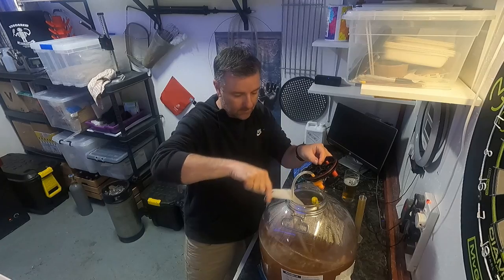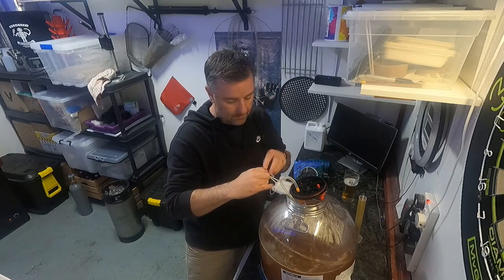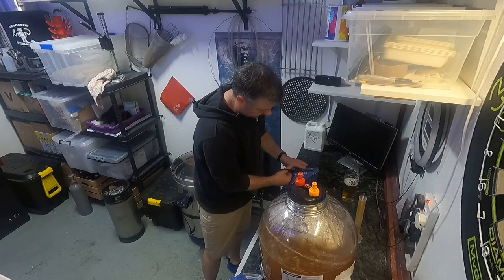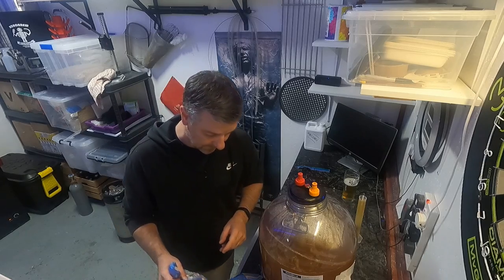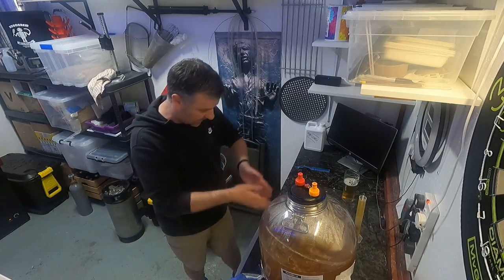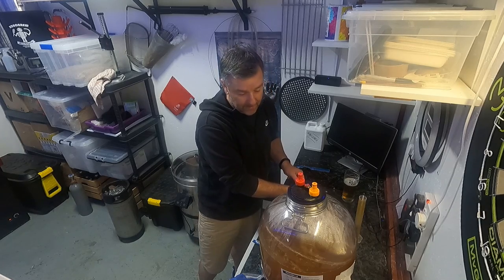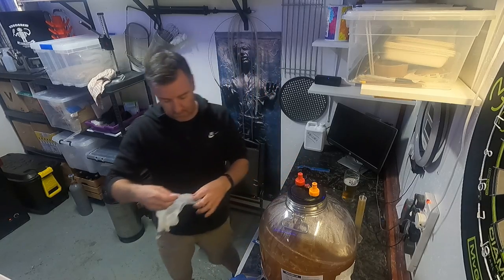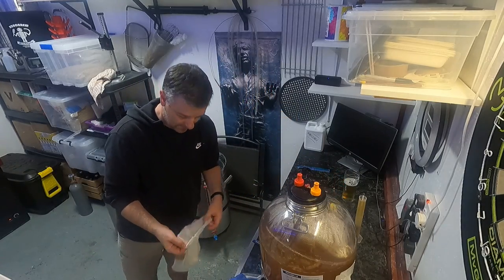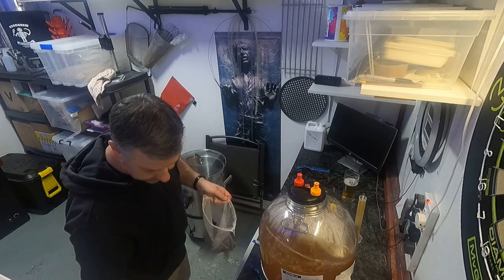I fermented at 25 degrees and it took the best part of two weeks — day 13. The Philly sour is not a fast yeast. The plan is I'm brewing next Sunday, so I want to be kegging this by Sunday at the latest, to free up the fridge. That means five days with fruit only, then we'll get the chocolate in for like the last two days. Still not sure that's a good idea — the whole chocolate thing — but we're committed to it now.